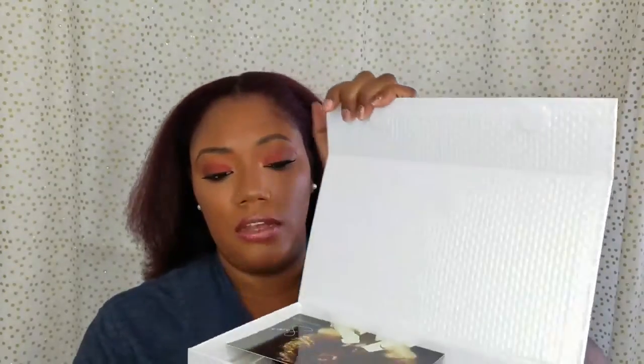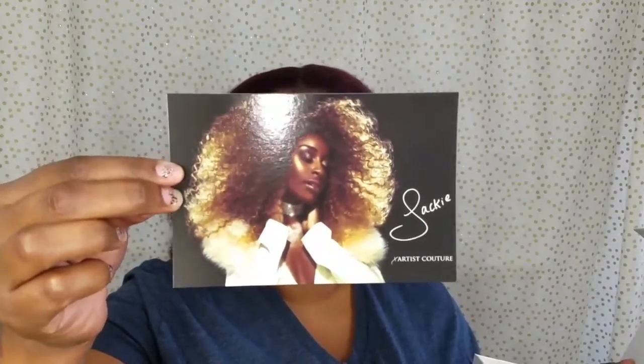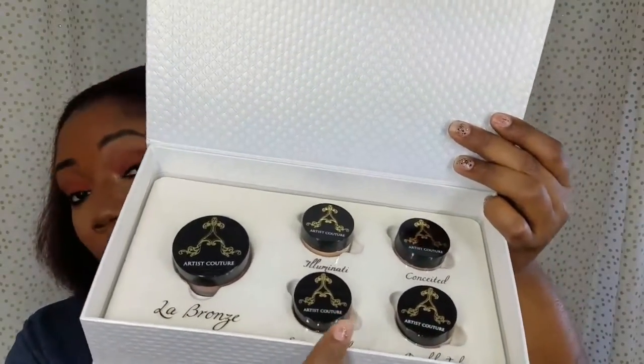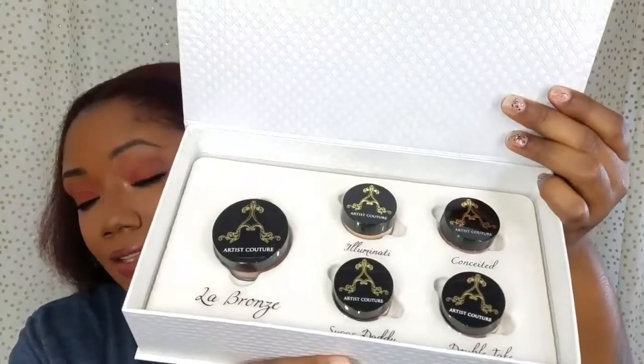So it's a full-size Lebron's by Jackie Aina, which was her own mixture, and then the others are her favorite diamond glow powders by Artist Couture. When you open it up there's this magnificent, beautiful card — she looks gorgeous, she steals the show with this card alone. I'm definitely saving that. So this is the Lebron's which is the full size, and these are the four travel sizes which are Jackie Aina's favorite diamond glow powders.